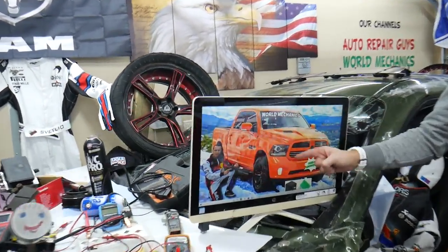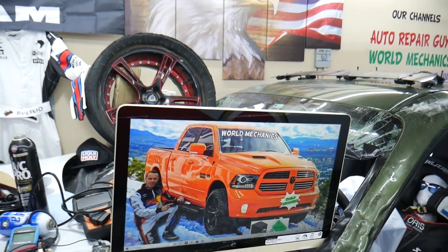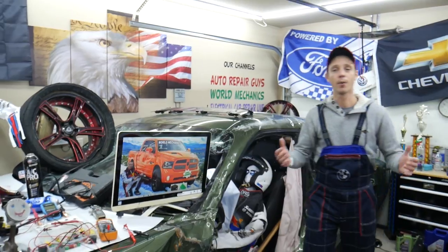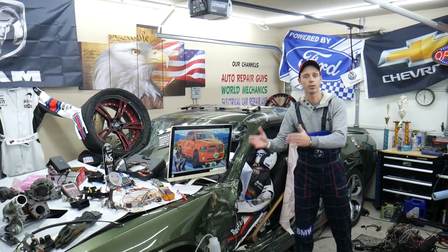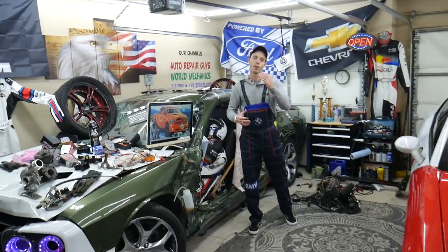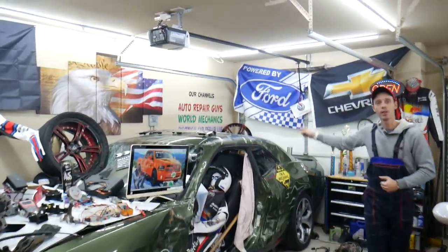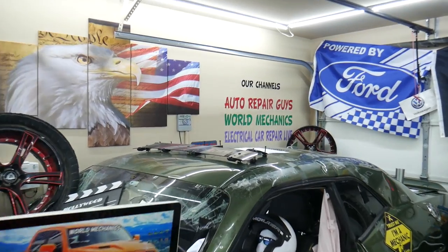On this channel specifically, we'll be making a video about every single fuse and relay on that Dodge Ram. So if you're in the middle of nowhere and your fuel pump fuse goes bad, just find our video, watch it for a minute or two, replace the fuse, and you're back on the road. We also have more than 14,000 free repair videos on our YouTube channels that can save you thousands of dollars.